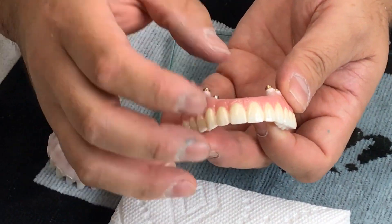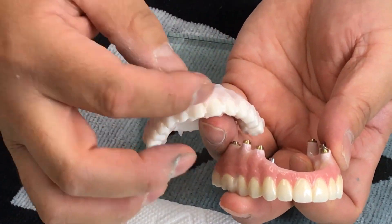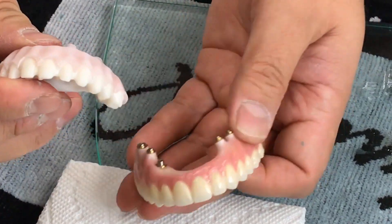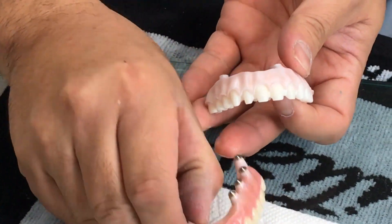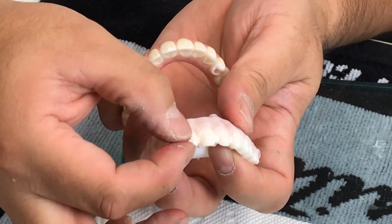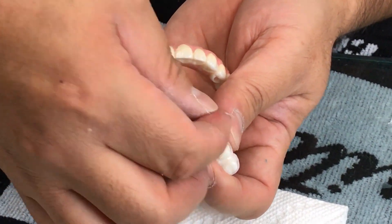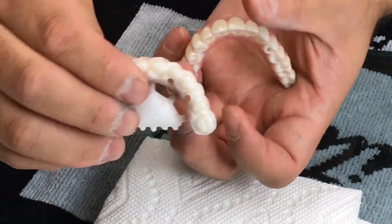Once you mill it out, you prep the tooth. You can prep the tooth on your software on screen, but the difference is — since we don't have a lot of space in the anterior region — we have to prep the tooth a little bit shorter than normal. I prep it short and put some grooves into the prep to make sure the crown will hold.